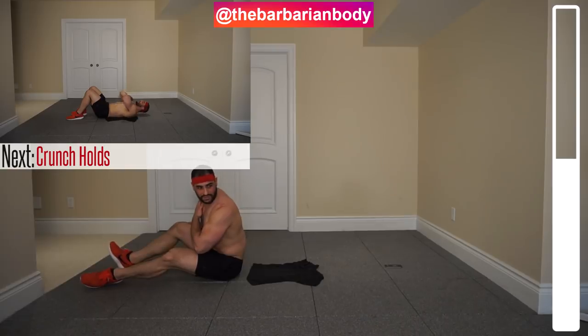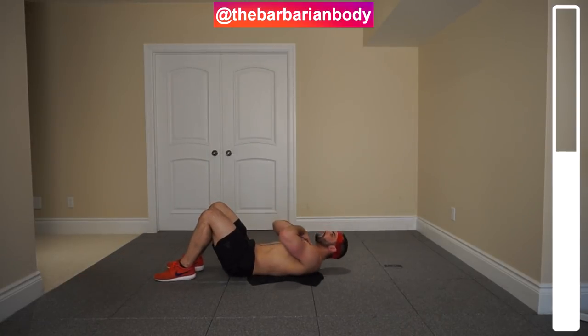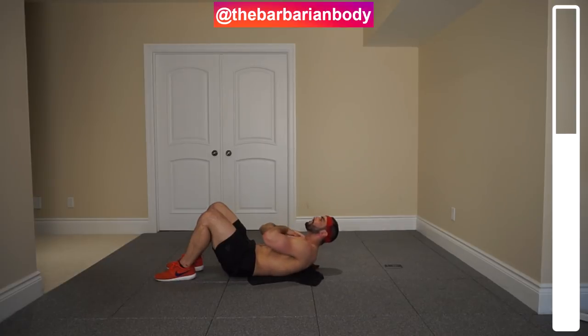Next exercise we've got are some crunches. You're going to be coming up — regular crunch, then hold for a second; down, regular crunch, back up, hold for a second. Keep that chin off your chest. Keep those shoulder blades off the ground when you come up for your crunch, squeezing the upper abdominal muscles as hard as you possibly can.